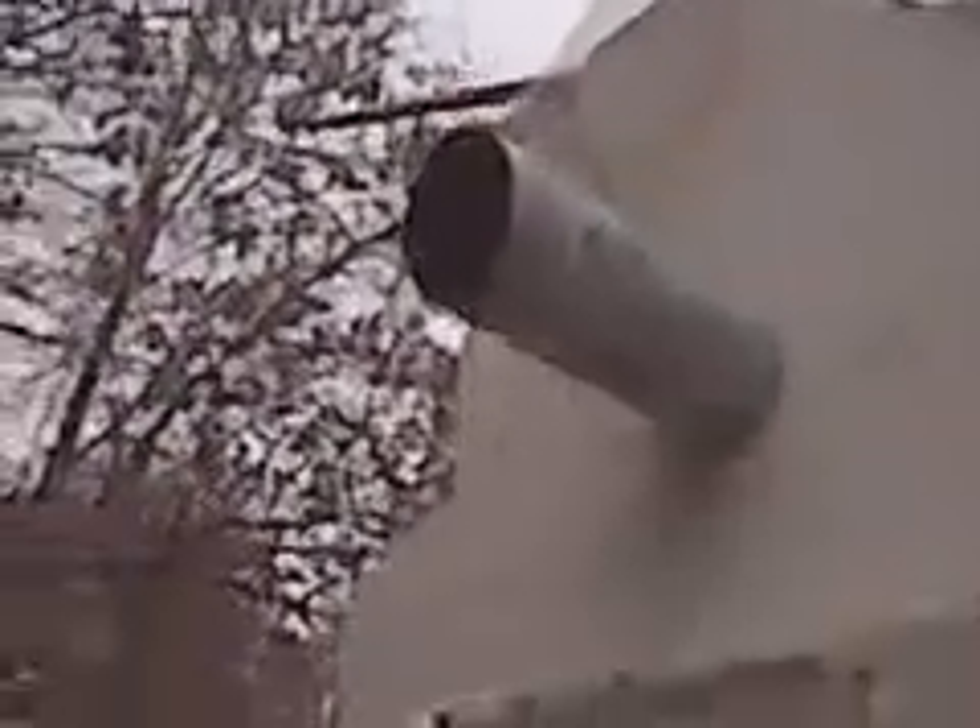Outside, I wanted to show the exhaust from the rocket stove — there's very little smoke. You probably can't see any smoke whatsoever on the video, but there is a slight amount. Mostly just heat is coming out; most of the gases are being burned off.